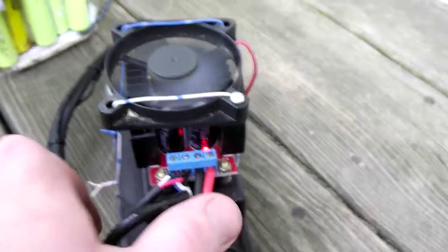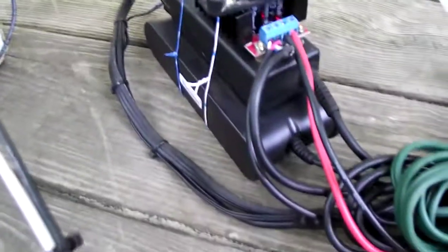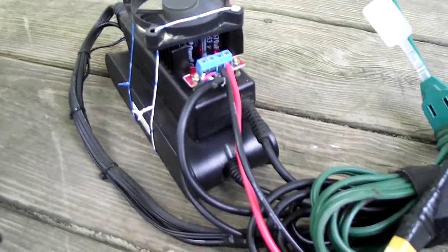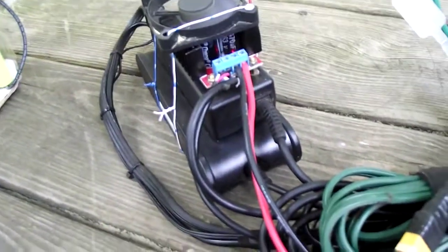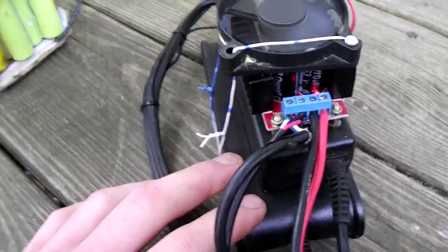I have a separate 12 volt power supply running the fan. Because I doubled the voltage — actually essentially I tripled it — I'm probably pulling about three to five amps into this battery, since each charger puts out about five amps at 19 and a half volts.